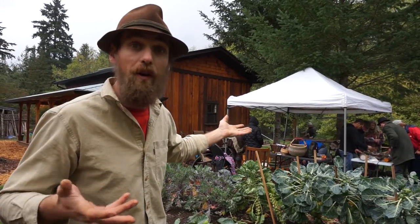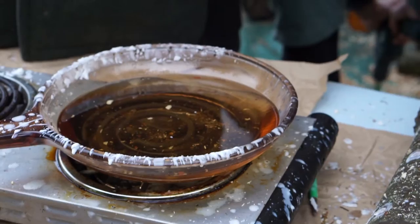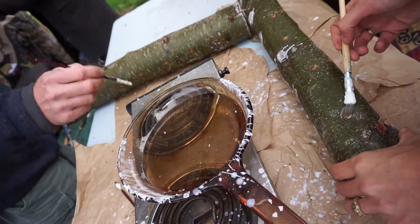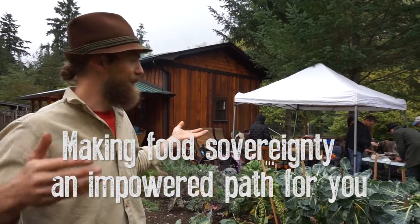Growing food doesn't just have to be vegetables — there's plenty of fungi we can grow in plenty of different ways. As you can see, it's not that hard to start cultivating our own food using fungi as the base, whether it's logs, gardens, or grain spawn bags. These are all simple and easy ways to create an abundance of food in our diet. Hope you get out and try this. This is just a little brain hook for you to find new ways to make food sovereignty an empowered path for you.